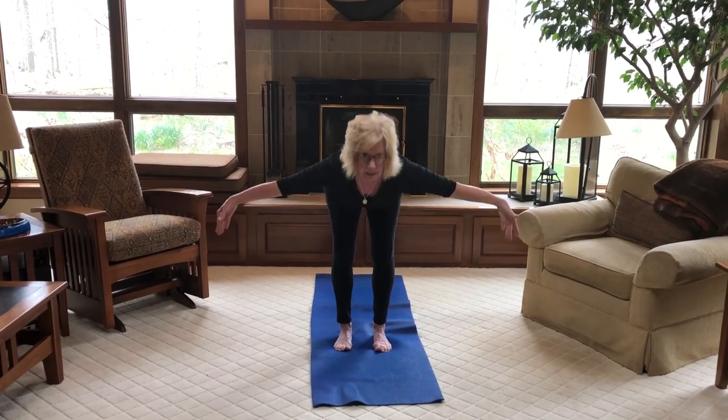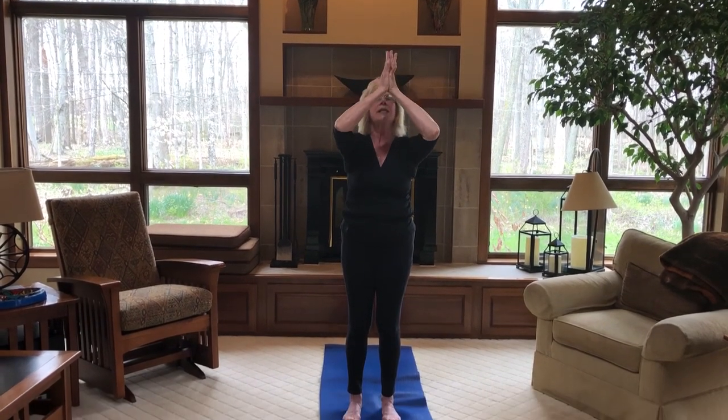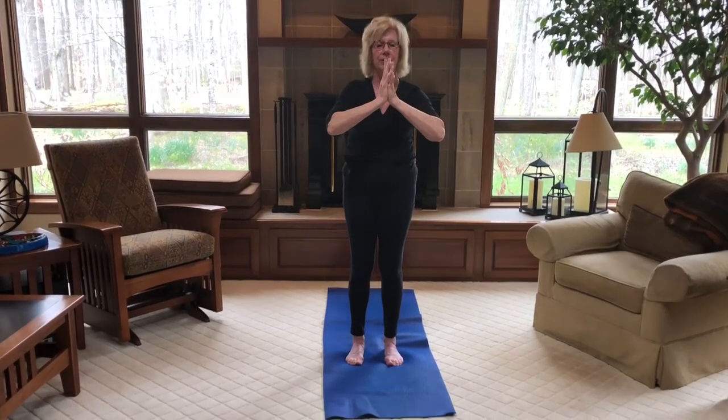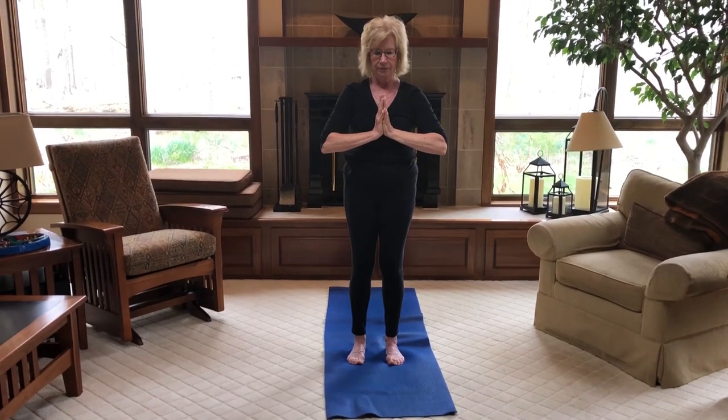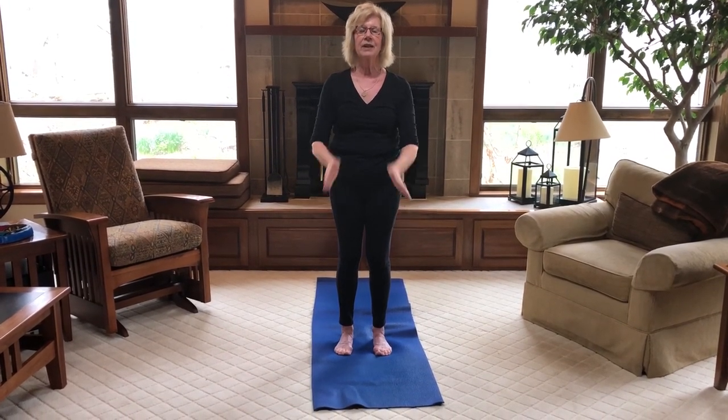Bring your arms out to the side, coming up. Raise your arms up. Hands come down in front of your face, right to your heart center. And take a breath. And now you can go into your Shavasana — either lie down or find a chair. And until we meet again, Namaste.